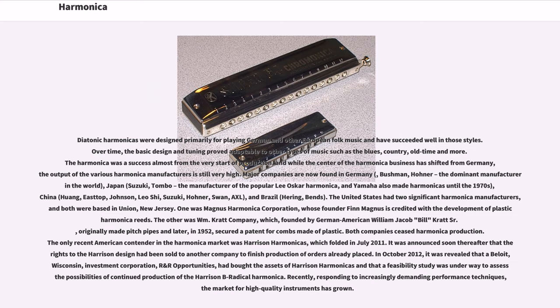It was announced soon thereafter that their rights to the Harrison design had been sold to another company to finish production of orders already placed. In October 2012, it was revealed that Abloid, Wisconsin Investment Corporation, R&R Opportunities, had bought the assets of Harrison Harmonicas and that a feasibility study was underway to assess possibilities of continued production of the Harrison B Radical harmonica. Recently, responding to increasingly demanding performance techniques, the market for high-quality instruments has grown.